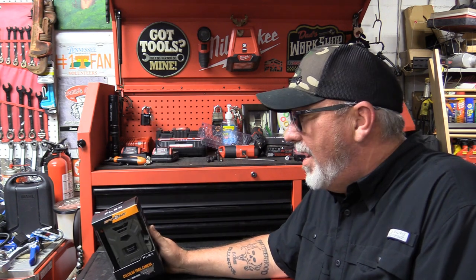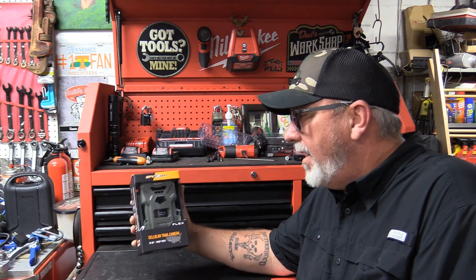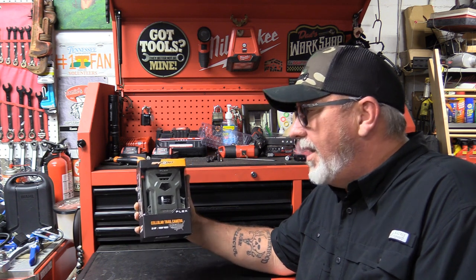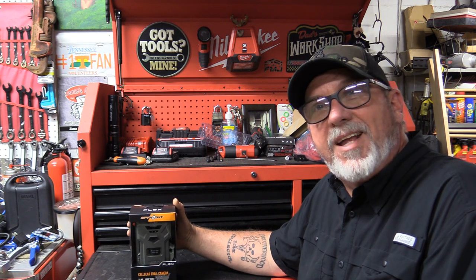I've got some good testing on them and I'm going to do an unboxing, show you what comes in the pack, show you how to go through this and format the card, and I'll compare these to the MicroLT that I've been using for three years now.